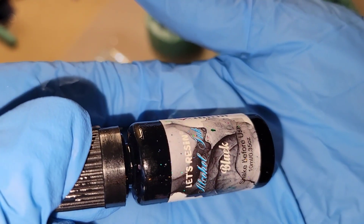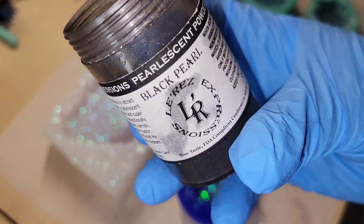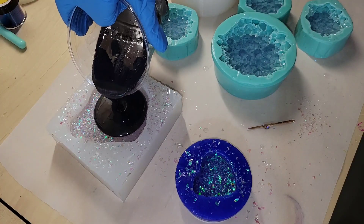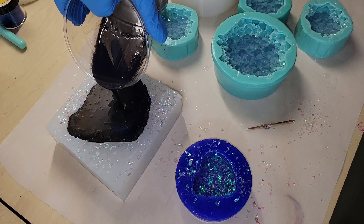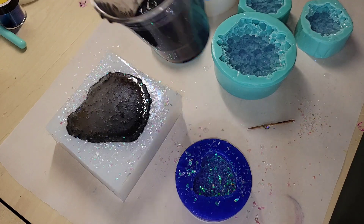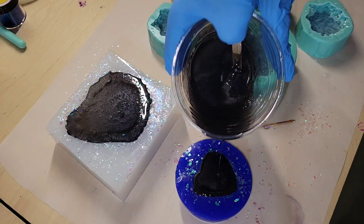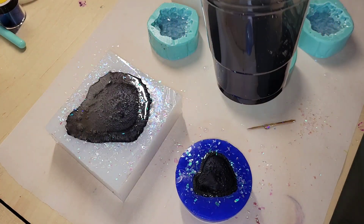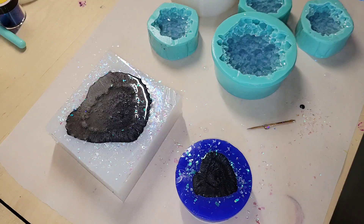I'm going to be filling the molds up with some black tinted resin. To make my black I actually use black pearl mica powder from Laura's Art Corner and some black alcohol ink — I like to mix those two together to give me a nice deep black. I'm going to fill up the molds all the way and let this sit for about 10 minutes. You're going to see all the bubbles pool to the center of the mold, which is kind of nice.